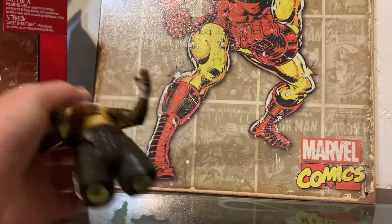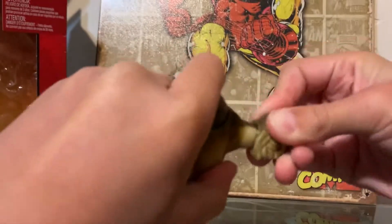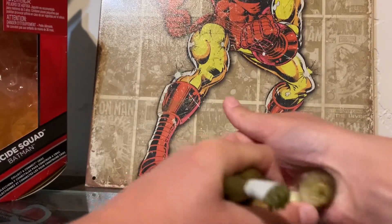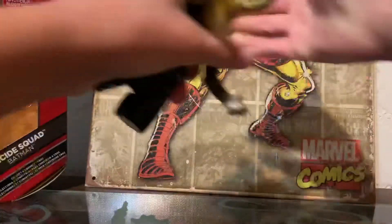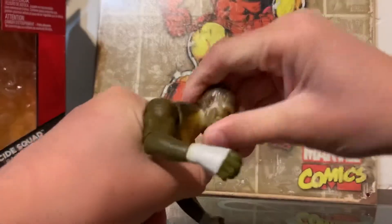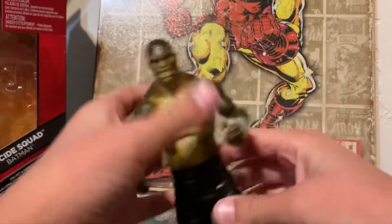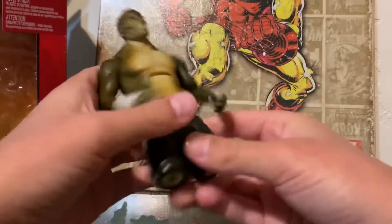His waist from Katana and his head from Katana as well. Pop that on — it's kinda stiff. I think it's on. Yeah, that's Killer Croc. And now his leg coming from Joker, and maybe Harley Quinn — I don't know yet. But yeah, that's Killer Croc.